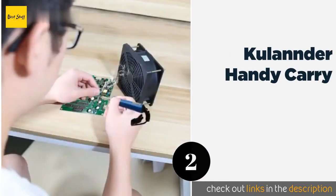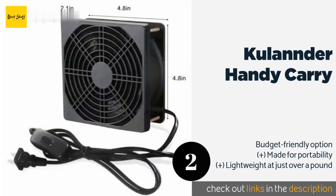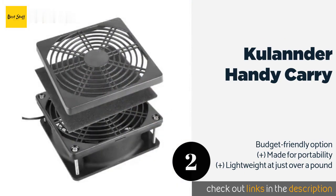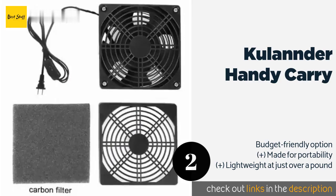Number two is the Culonder Handy Carry. You could describe the Culonder Handy Carry as simple, but that doesn't mean it's not effective. It boasts a foam and carbon filter that can be replaced with little hassle, so you'll remain safe no matter how much work you have to do. This product is available on Amazon for $28.